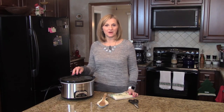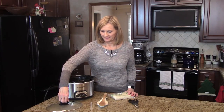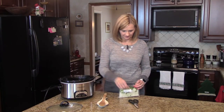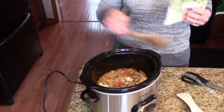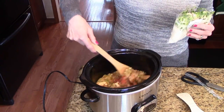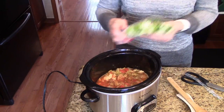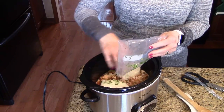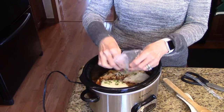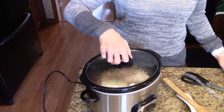This has been cooking for 3 and a half hours and now it's time to add the rice. I'm going to cut this open and give it a little stir before I add the rice. Put this in. I'm going to put the top back on and let it continue cooking for another 30 minutes.